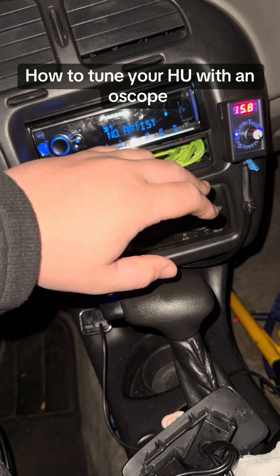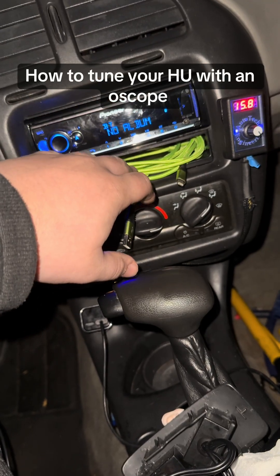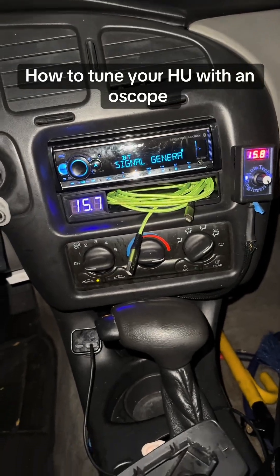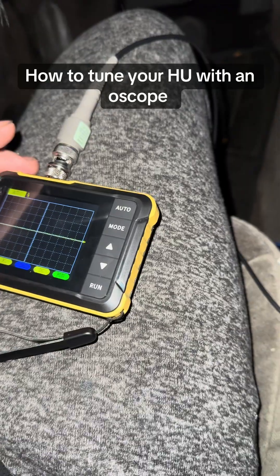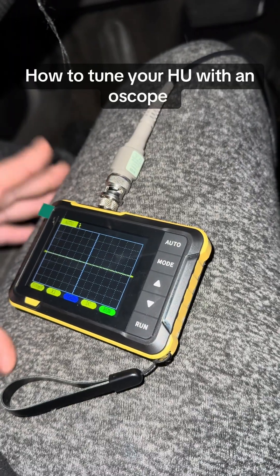I'll show you how to tune your head unit gains using something very cheap anyone could get — a $30 oscilloscope from Amazon. It goes up to 100 volts; most of the cheaper ones only go to 50.